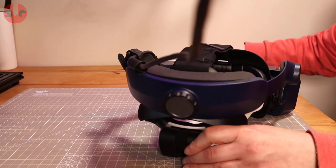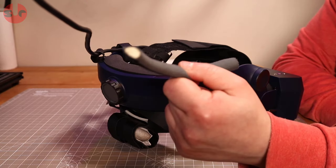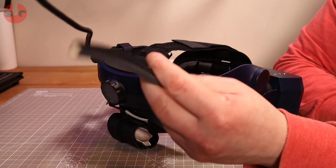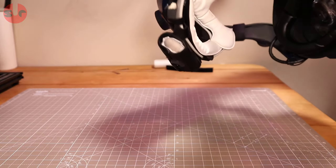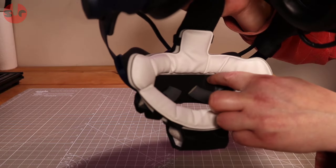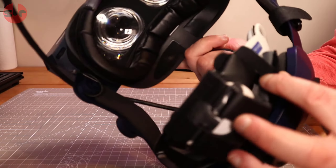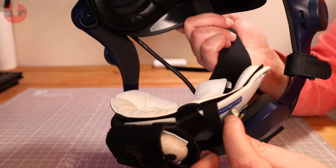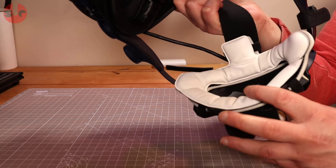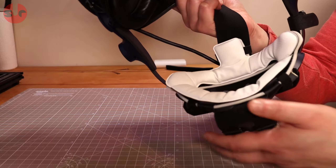I also needed to push the back padding out a little bit. To do that, I cut up the facial interface foam from a Samsung Gear VR headset — just a bit of foam with some velcro on it. Those pieces stick to the back of the padding, held in place by the velcro straps underneath. This pushes the padding forward just the right amount, because without it, it sits a bit too far back.